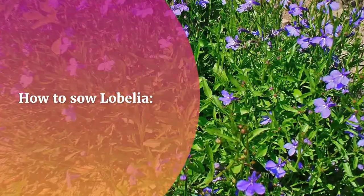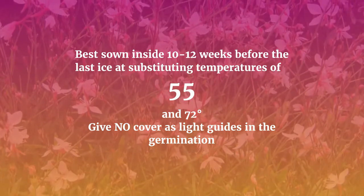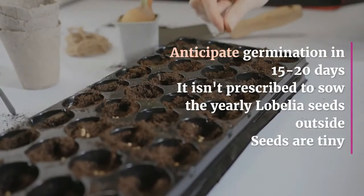How to sow lobelia: best sown inside 10 to 12 weeks before the last frost, at temperatures of 55 to 72 degrees. Give no cover, as light aids germination. Anticipate germination in 15 to 20 days.